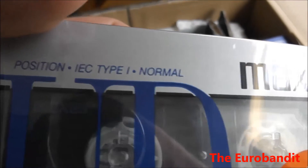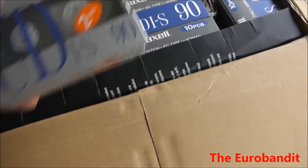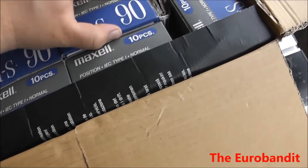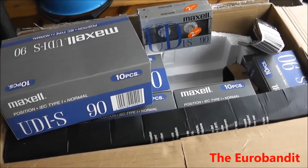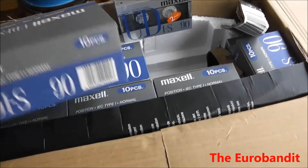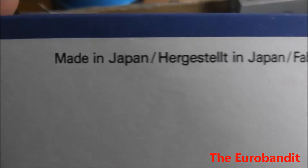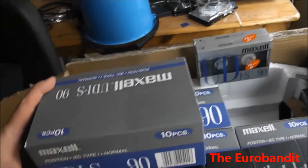You can see it's type 1 normal position, it's a two-pack, and in total there should be more than 70 cassettes in this box — around 74 or 75, I'm not sure. As you can see, it's made in Japan, so that's an important thing for me. Actually, these cassettes look so nice that I almost don't even want to use them.